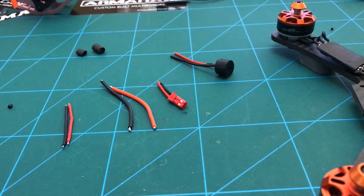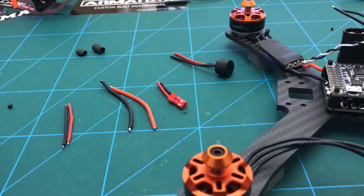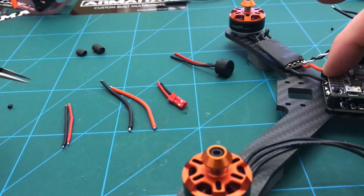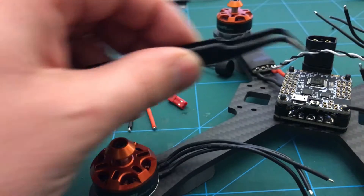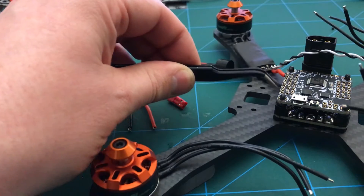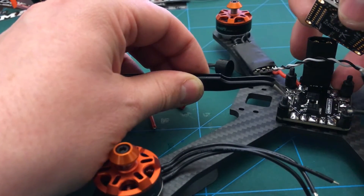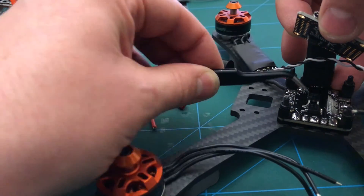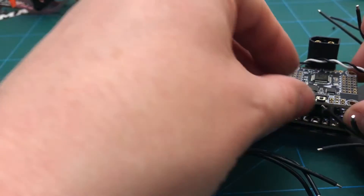I've been doing some forward planning and I've turned up some wires — I'm going to direct solder some of these to the flight controller. I've got a couple of little wires to use for VBat, going to these two pins here. I'm going to take it from the front, from these ESC pads here, and take the VBat internally and then up to the underside.